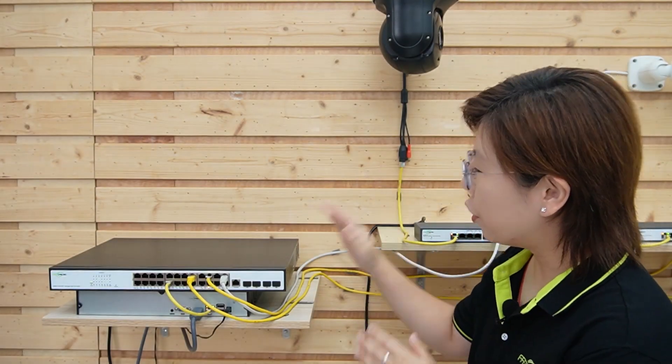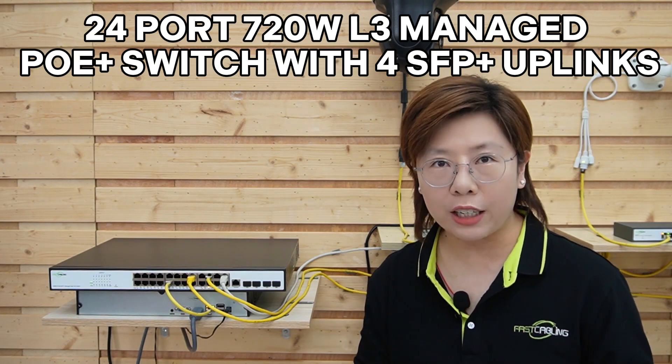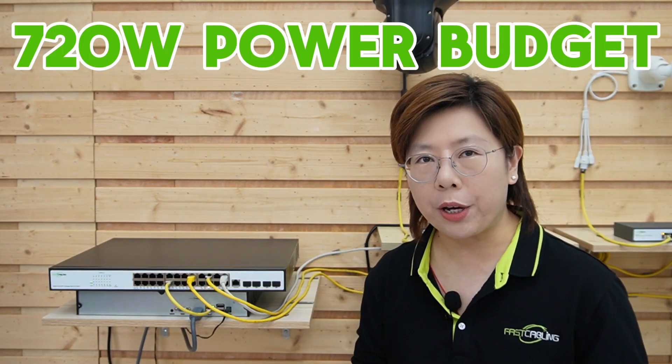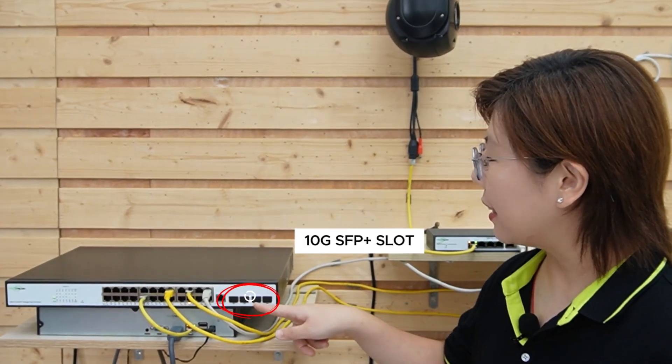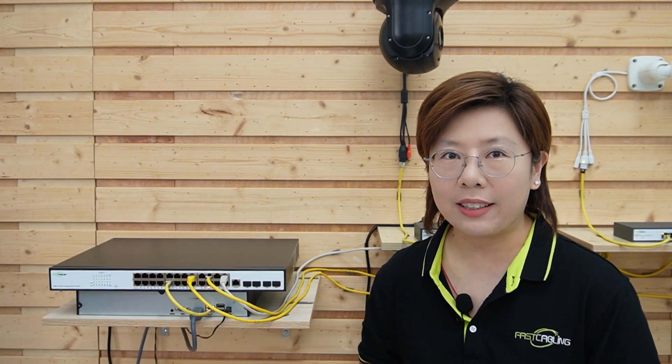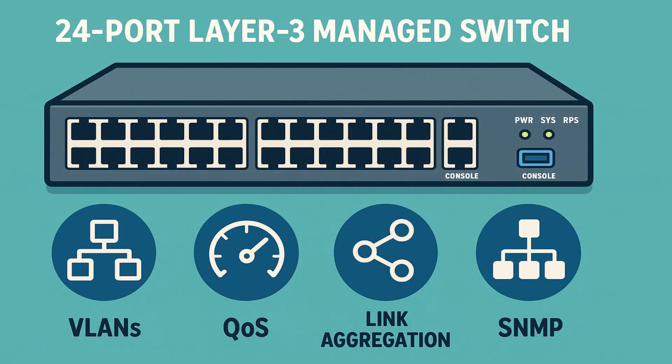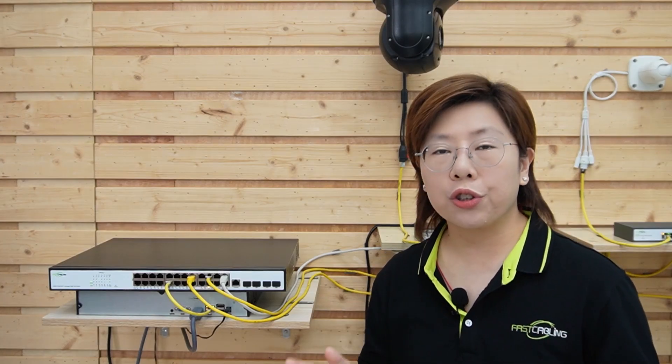Let's meet our 24-port 720W L3 Managed PoE++ Switch with 4 SFP+ uplinks — our central power and data engine. Why this model? First, 720W of total PoE budget gives us headroom to serve multiple PoE power switches and their downstream devices. Second, 4×10Gb SFP+ links future-proof the network if our client wants to upgrade to fiber later. Third, it's Layer 3 managed, giving us VLANs, QoS, link aggregation, and SNMP — the tools to segment traffic and keep everything performing and observable.